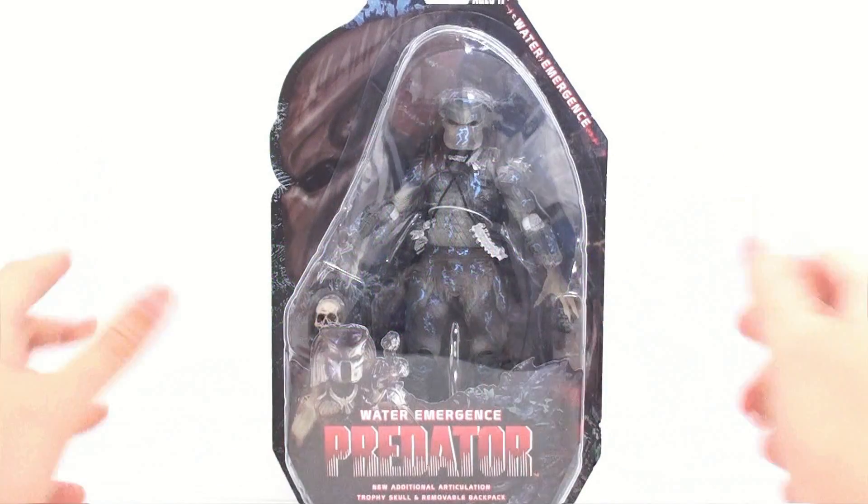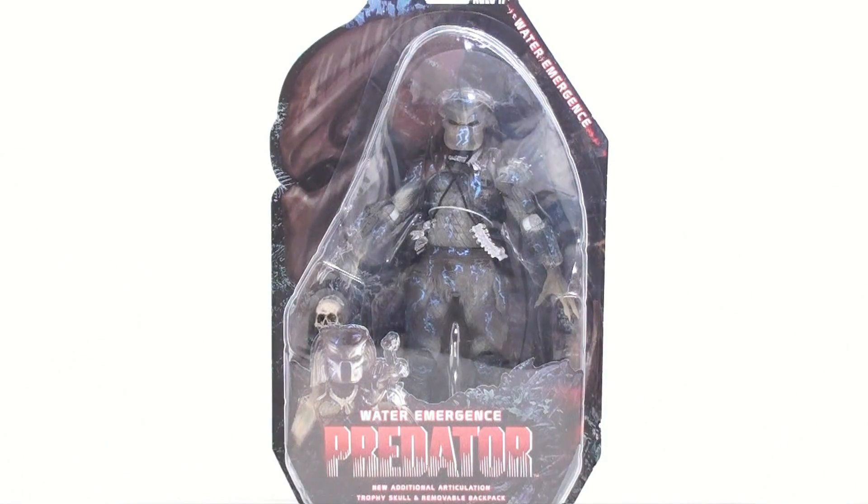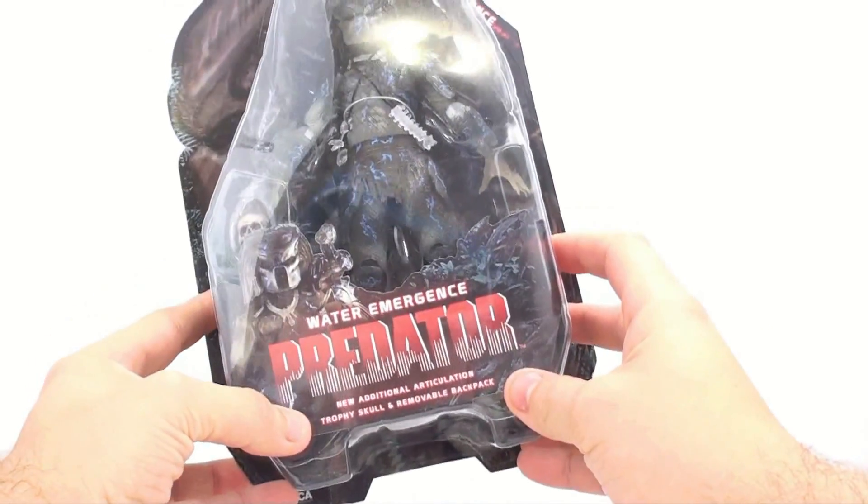This is the Optobotamus convention with another video review, and thanks to the folks over at NECA, today we'll be taking a look at the brand new Water Emergence Predator from the Predator movie, featuring all new additional articulation.